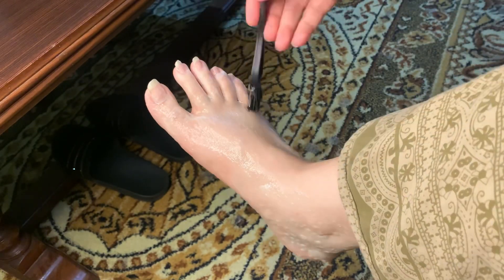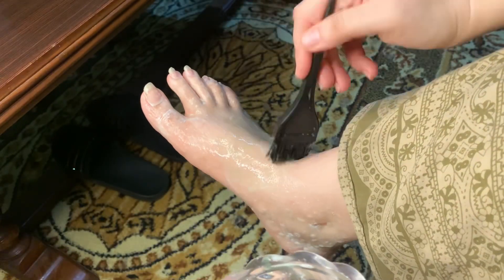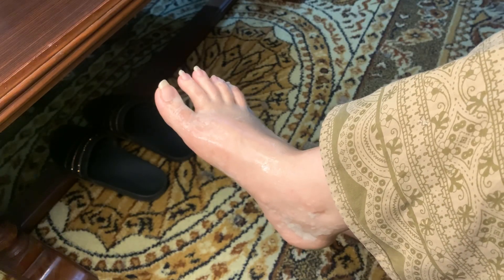This is also good for knuckles. If you have any dark spots or darkness on your knuckles or feet, you can apply the bleach there.